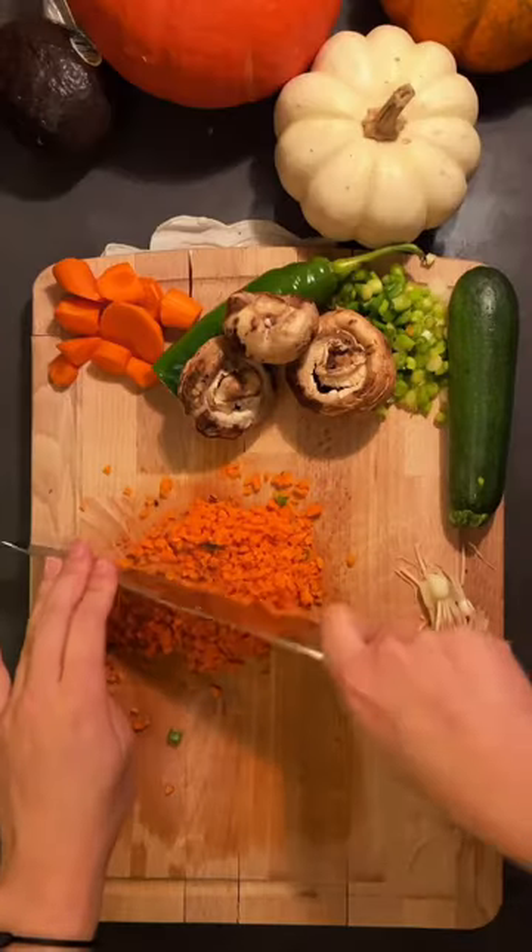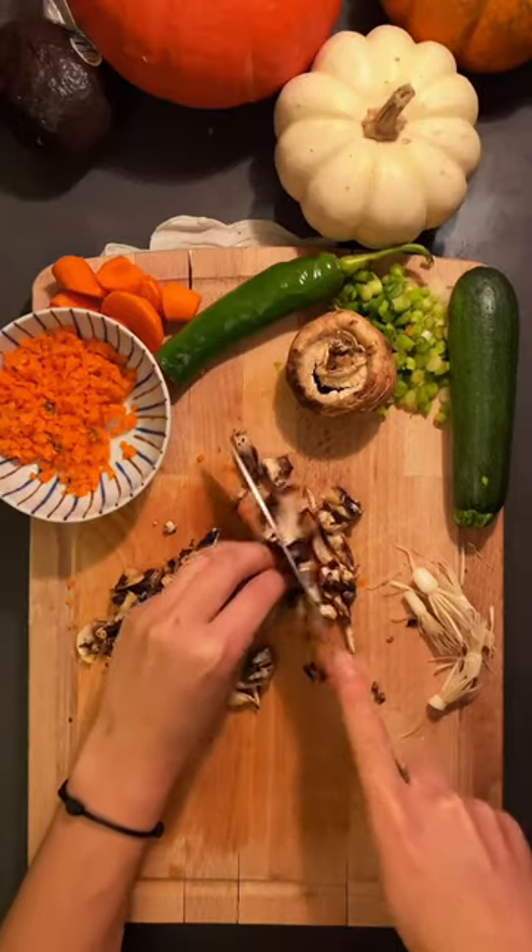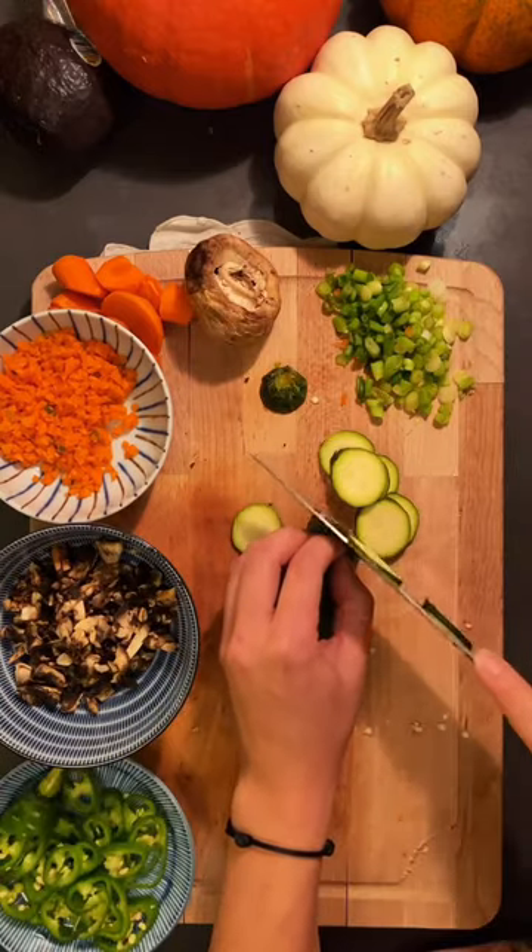More people need to know about dwanjang. Dwanjang is a Korean soybean paste — kind of tastes like a funkier miso. It's used in a lot of different ways, but my favorite is in this soup.